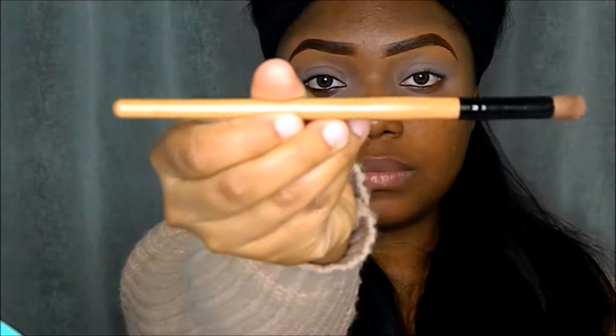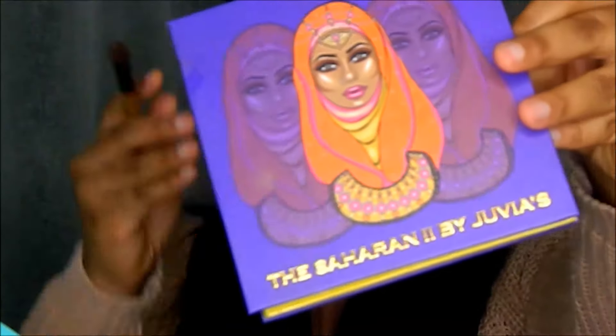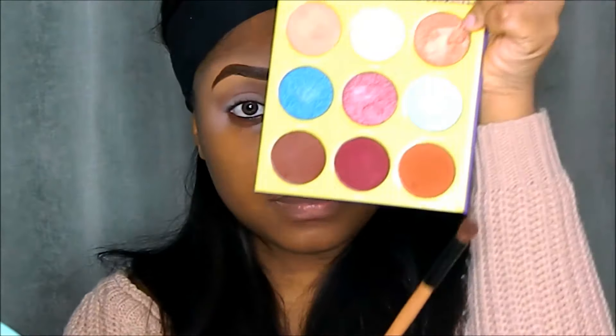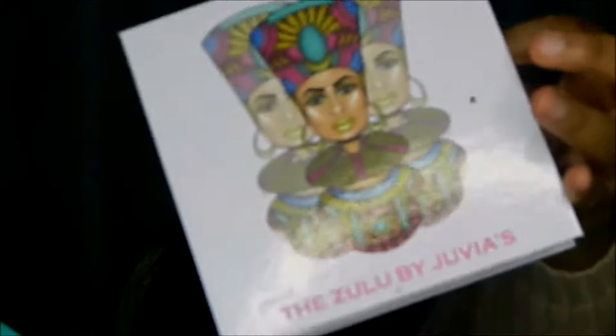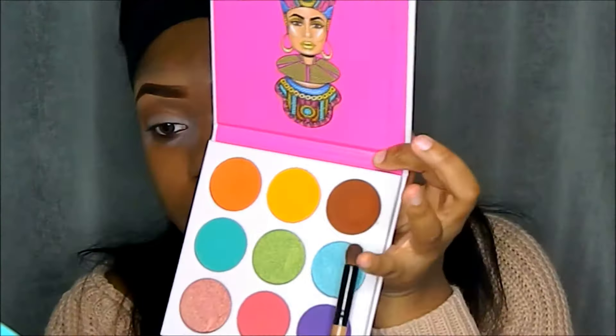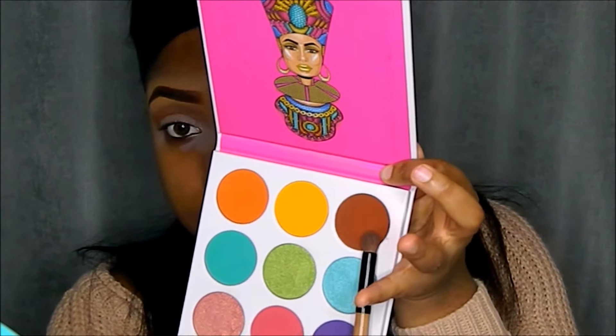I'm going in with my Studio Makeup Contour Palette, taking that contour powder and using it as a transition color. Using my Bobbi Brown eyeshadow brush I'm applying it all over my crease. Then I go in with the Saharan 2 Palette by Juvia's Place, taking the shade Taza to build on that transition color, followed by the Zulu Palette also by Juvia's Place, taking a medium brown to build it up even more.